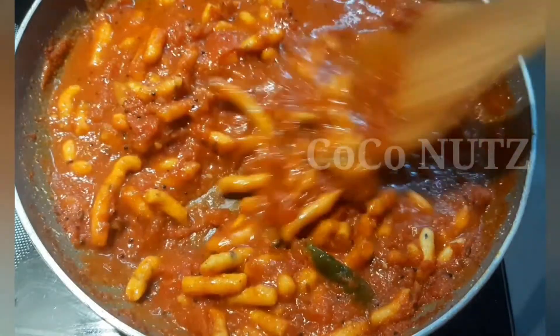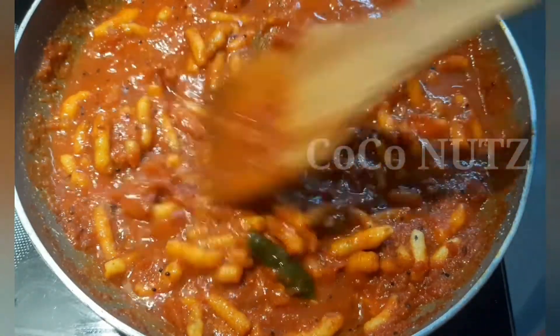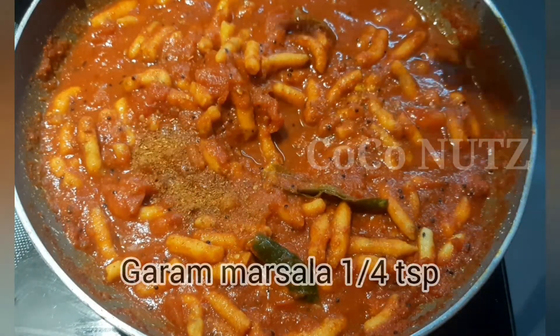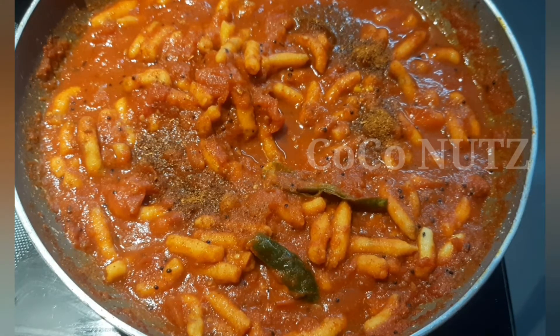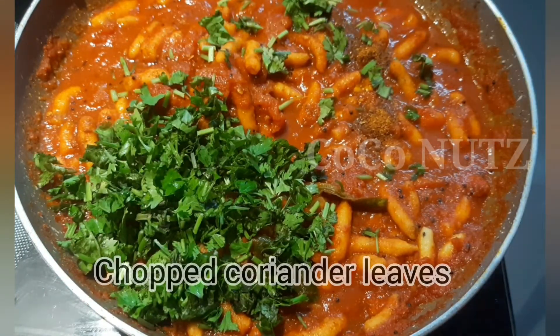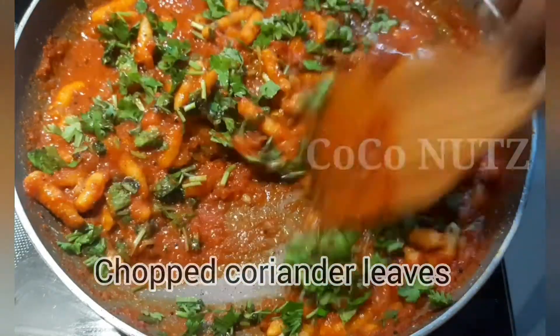Add green sev into the dish and mix. Make sure to mix well for about 10-15 seconds. Add a large amount and mix well.